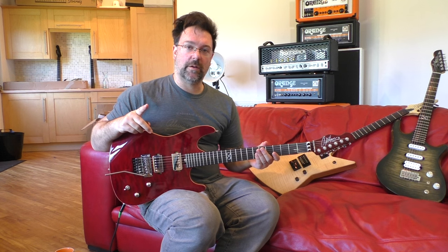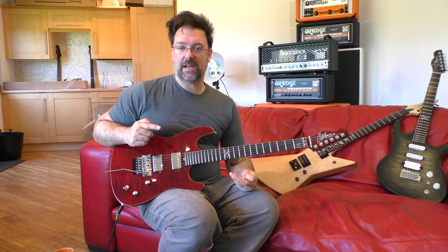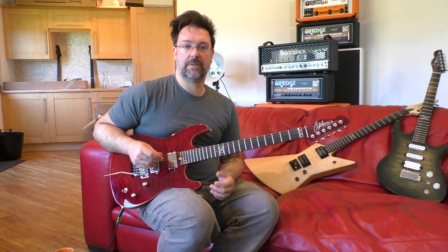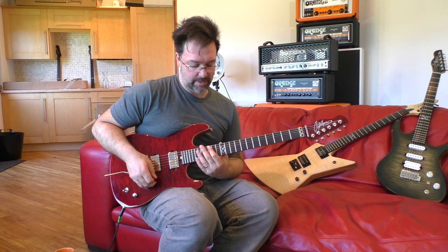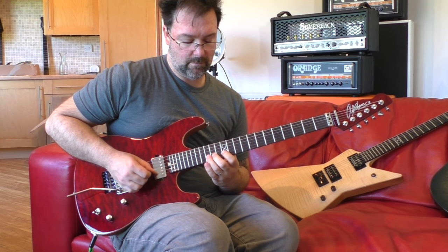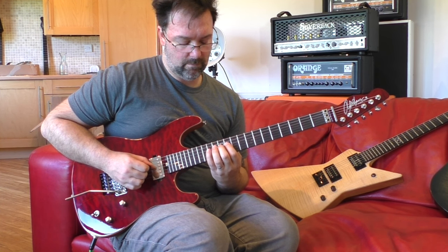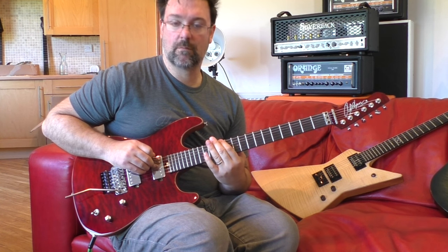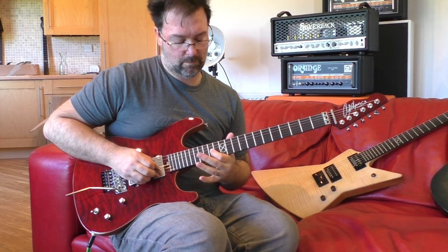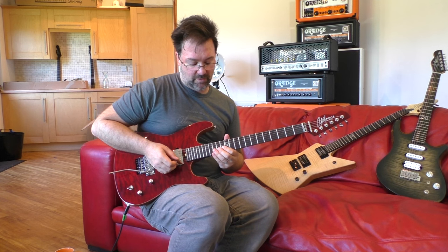Lick number one is in the Dorian mode. Dorian is a minor scale but it's got a major sixth note. Here's the shape of the scale that this lick is contained within, and here's the lick.